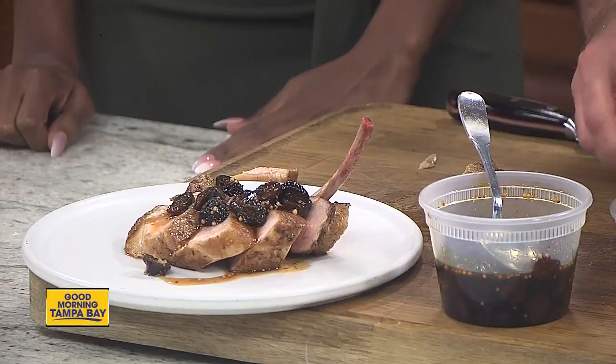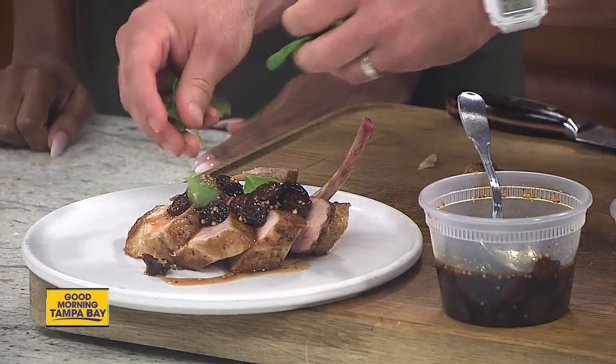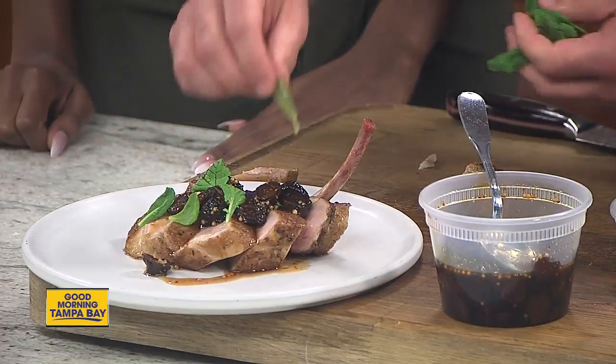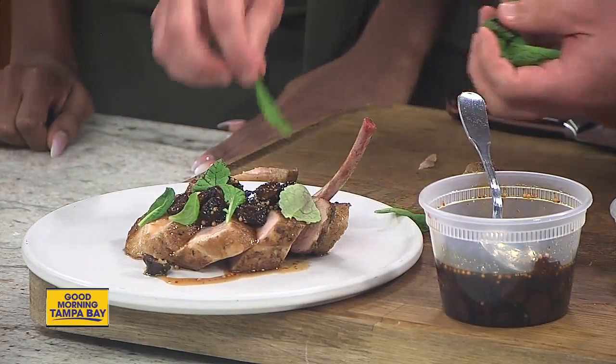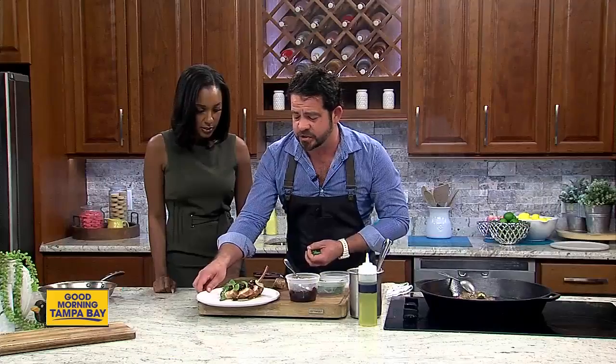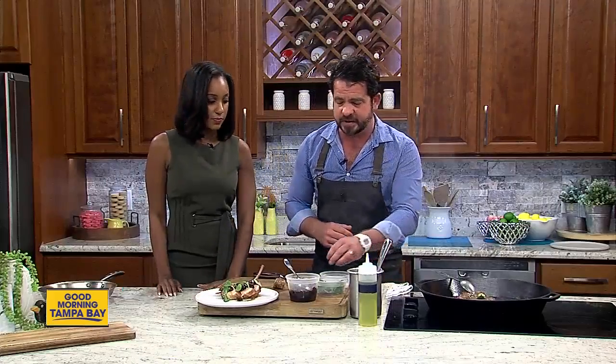I'm going to put a little bit of micro mustard greens right on top. These come from South Tampa, actually, from Uriah's Urban Farms, and we're big fans of what they do over there. Got to support local farmers. Just a few easy ingredients on this plate, and you've got a knockout right there.